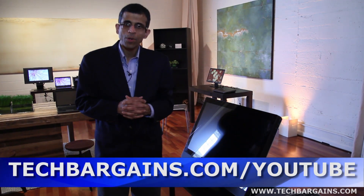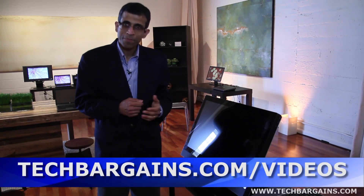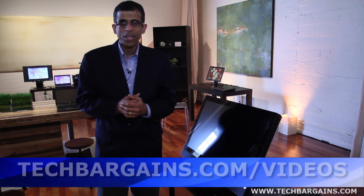I hope that has given you a good overview of the new HP Z1 workstation, the exciting new all-in-one workstation from HP. Thank you for your time.